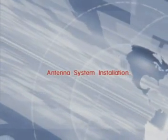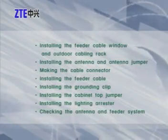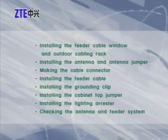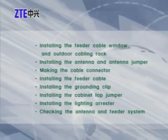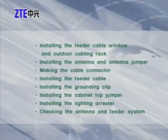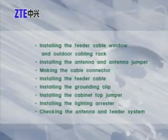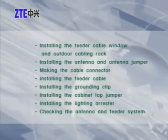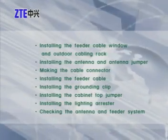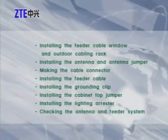Antenna system installation overview, including: installing the feeder cable window and outdoor cabling rack, installing the antenna and antenna jumper, making the cable connector, installing the feeder cable, installing the grounder clip, installing the cabinet top jumper, installing the lightning arrester, and checking the antenna and feeder system.